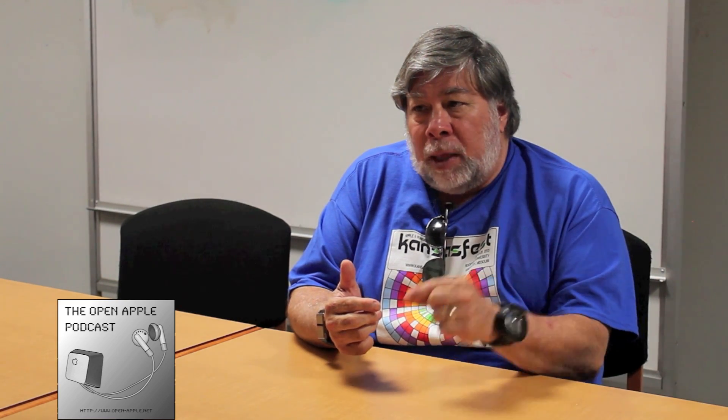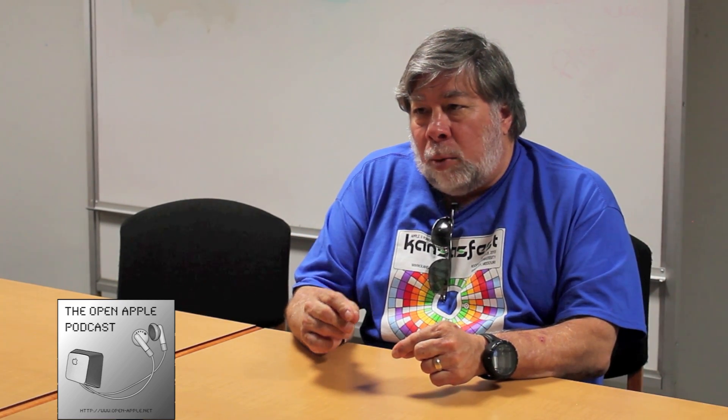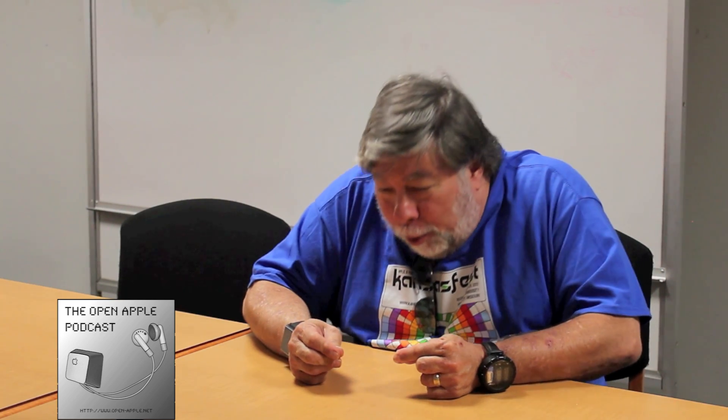I would hold the wire with my left hand, the soldering iron with my right hand, and hold the solder in my mouth, then move it down — that's how I soldered. I was a good technician, a great technician as well as an engineer, so I just did everything myself in those times.